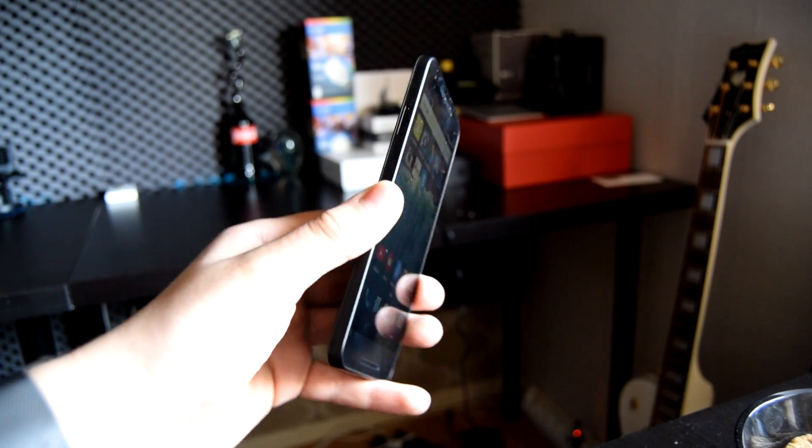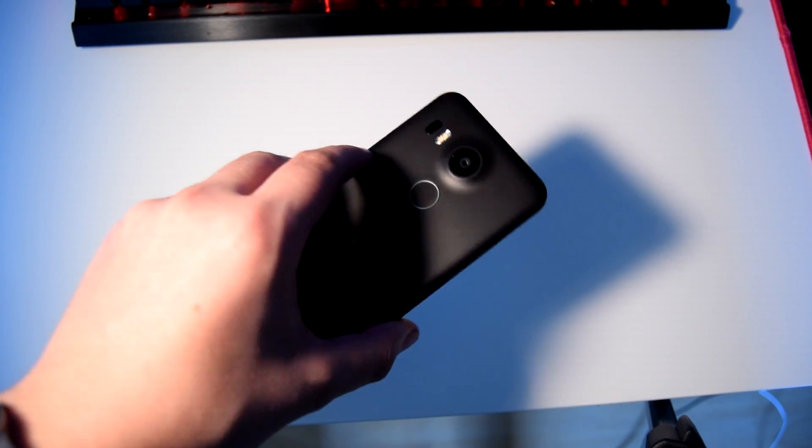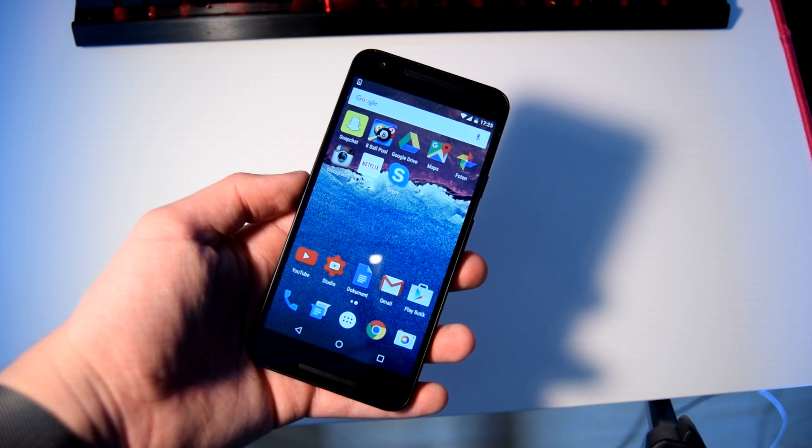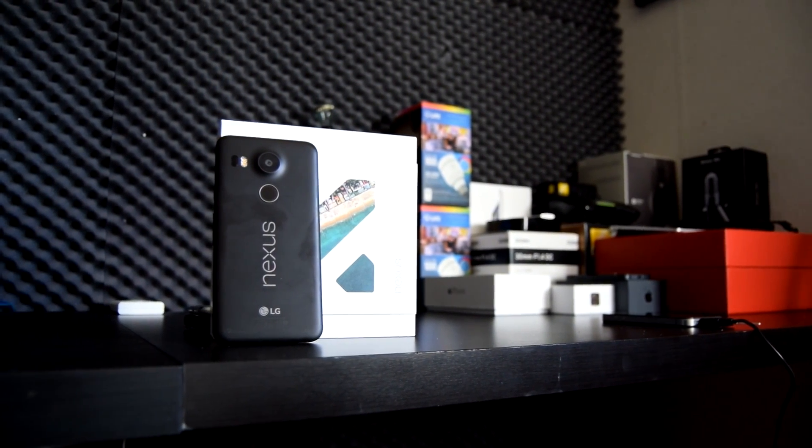It's relatively easy to use with one hand, but at the same time it's fairly big for consuming media such as YouTube and Netflix. Speaking of media, how is the camera?